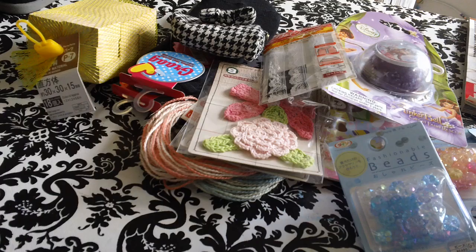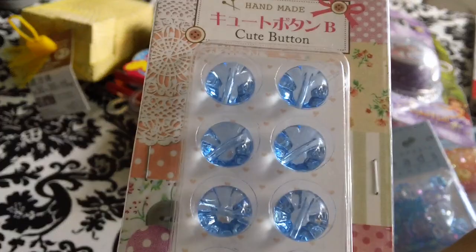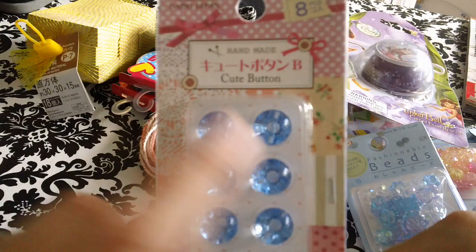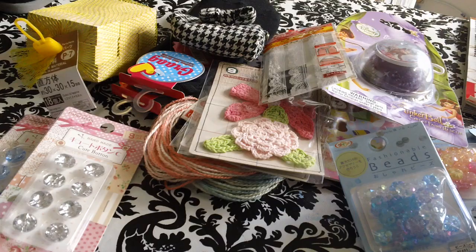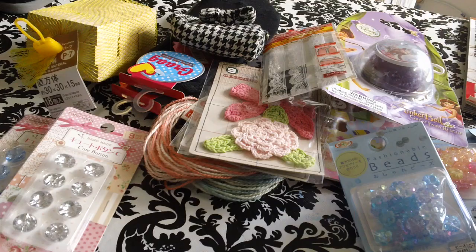And then I saw these and I had to get them because they were so cute. They're buttons — blingy buttons. You can sew them on. I got them from the sewing section. I picked them up in blue, silver, pink, and clear.